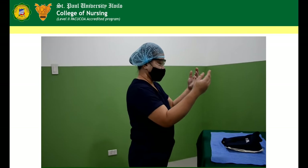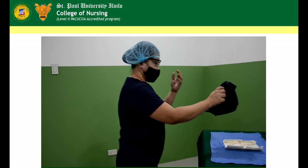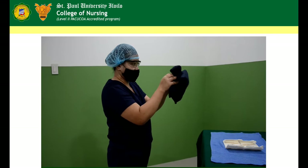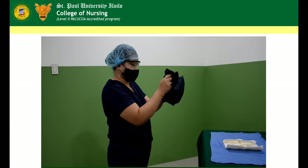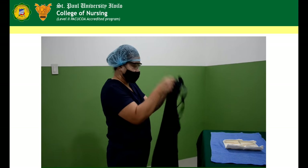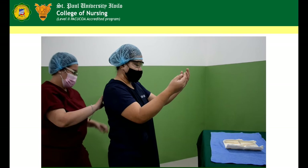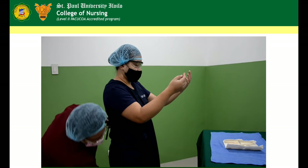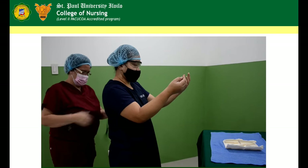Reach down to the sterile back table and lift the apron directly upward. Step back away from the table into an unobstructed area. Hold the apron carefully, locating the neckband. Hold the inside of the apron just below the neckband with both hands and let the apron unfold. Flip the neck strap towards the head, releasing the apron once the circulator takes hold of the neck strap. Grasp the tip of the tie of the apron. Maintain hands in upward position and maintain sterile technique.